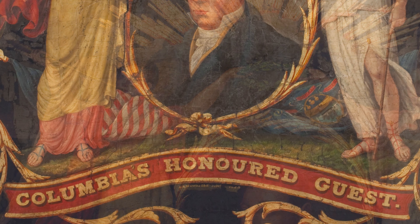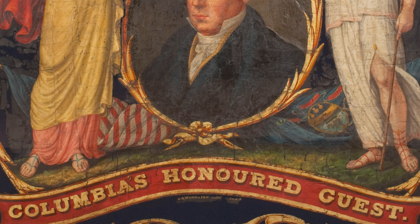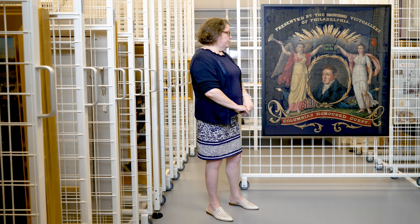And 'honored guest' is here because Lafayette was invited back to the United States in 1824 and 1825 by President James Monroe. He made a tour through the United States at that time, and there were all kinds of celebrations, parades, dinners.